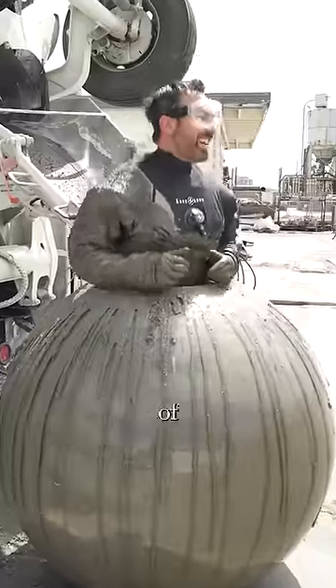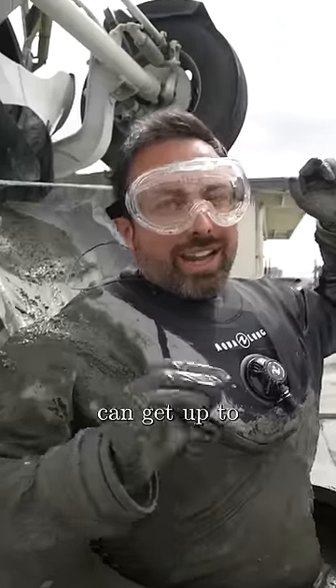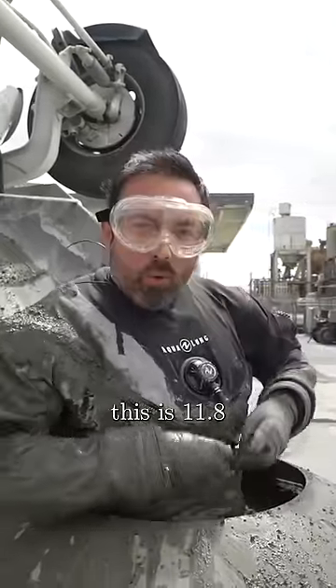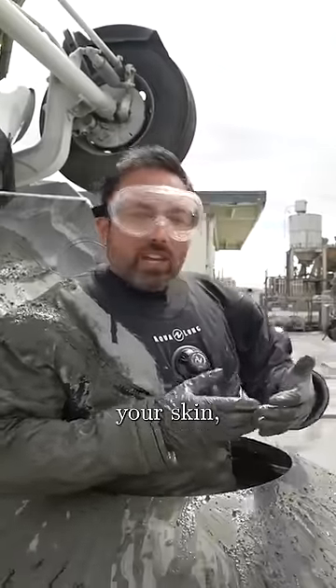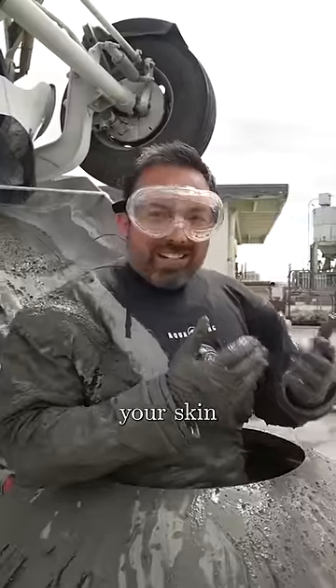Being buried in concrete is sort of like jumping in a vat of bleach. The pH of concrete can get up to 12 or 13 — the pH of this is 11.8 — and that's incredibly basic, which means if it's on your skin, if it's on your body, it can be dissolving your skin and cells.